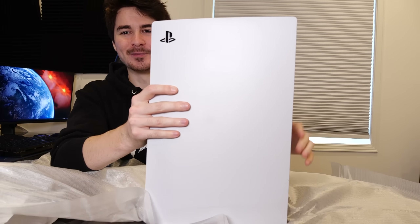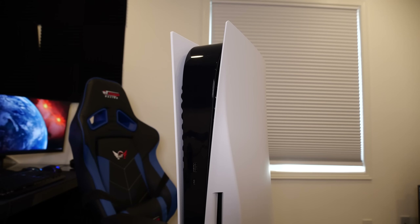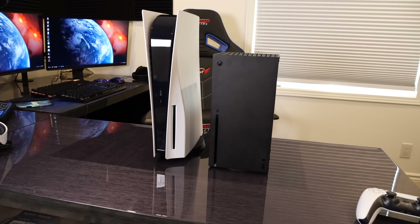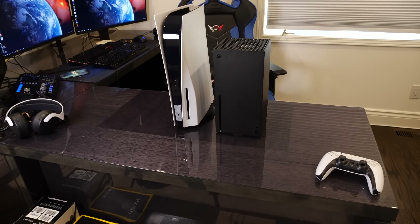And there it is — this is our brand new PlayStation 5. In its full Stormtrooper look — take a look at that thing. It is so sick. And honestly, based off first impressions, it's not actually as big as you think it would be. I've heard so many people complain about how massive the thing is, but it's not as huge as I thought.